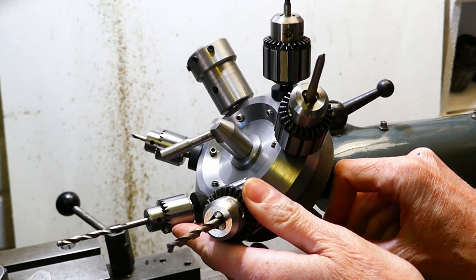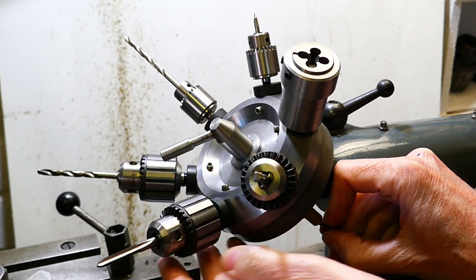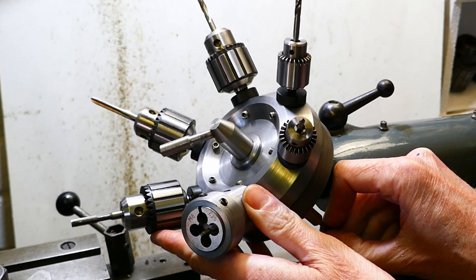Hello and welcome back to Metal Machine Shop. In this video I'm going to be showing you my tailstock turret. I'll explain what it is, why you need one and how to use it.